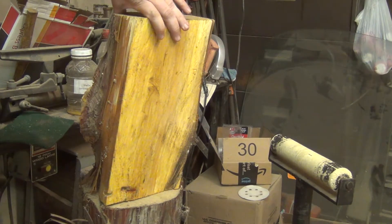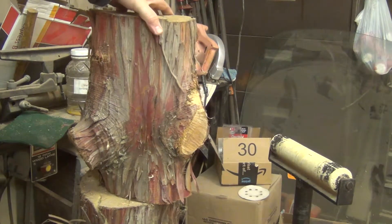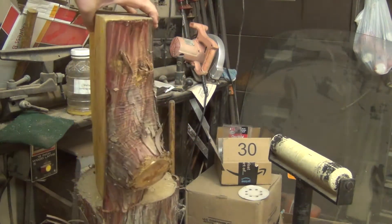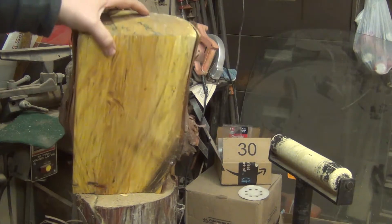A while back I made a video requesting information on what species of wood this was. We surmised it probably wasn't mulberry because the bark is wrong, although the color looks like mulberry — that might be the anchor seal though that gave it that yellowish color.